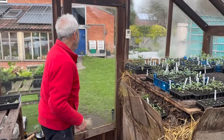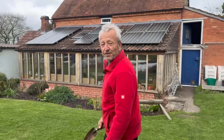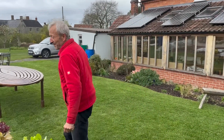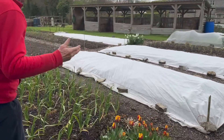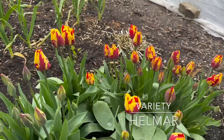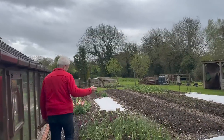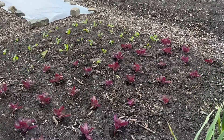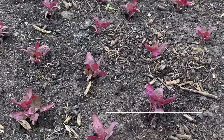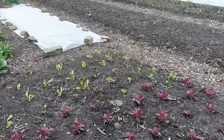We'll venture outside again. So — tulips! Isn't it such a nice sign of spring? Those are five years old. You can also get great color with some vegetables. Like that is orache, which is related to spinach and fat hen, and I pick a few leaves of that to put in the salad bags.